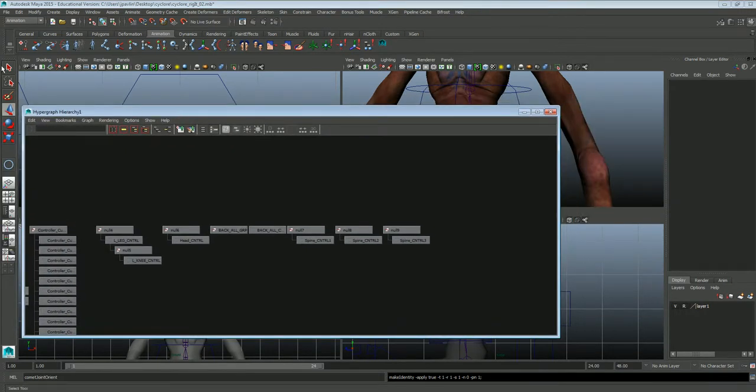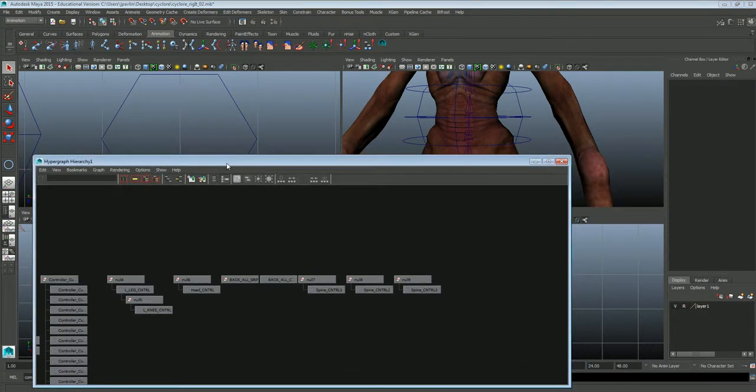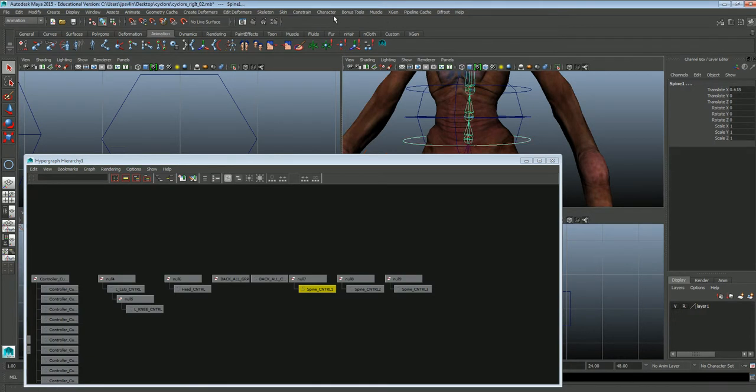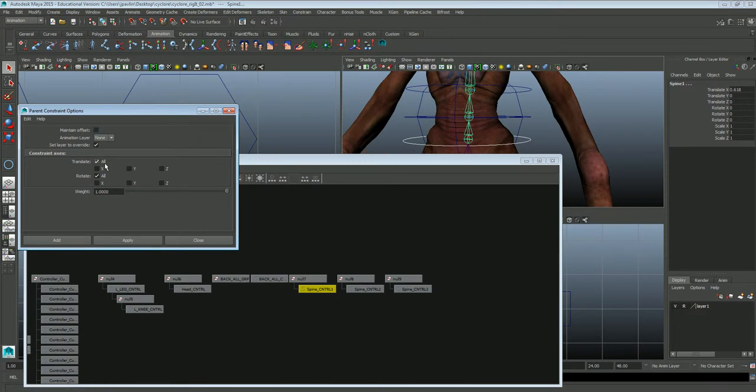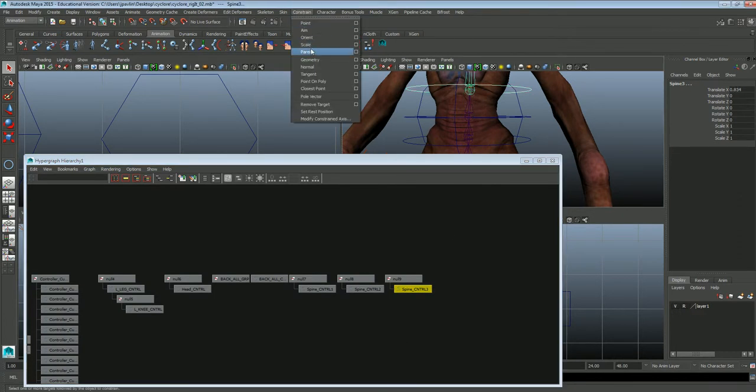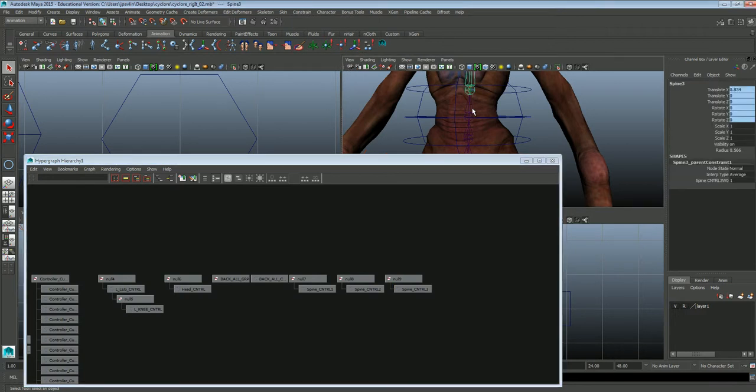Now we're going to set them up so they control the actual joints. Controller 1, shift-select the joint, constrain, parent. Remember, make sure maintain offset is not checked — probably doesn't matter too much because they're in the same space, but just as a good habit. Second controller, spine control 2, and the second joint, constrain, parent. Spine control 3, spine 3, constrain, parent. Now just to check our work — there we go, it works.